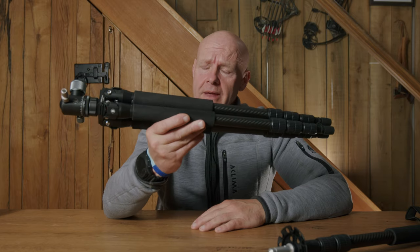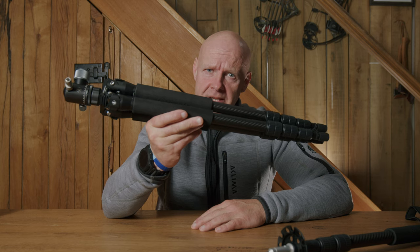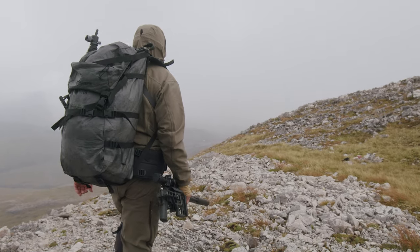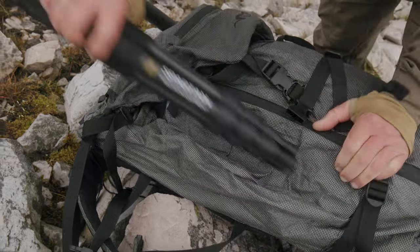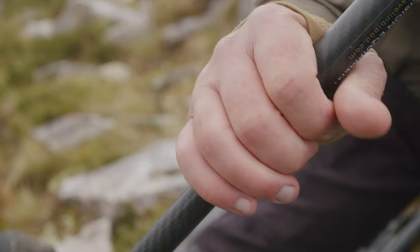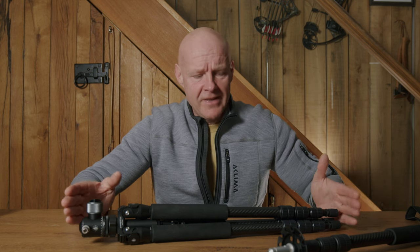I want to talk to you about this — the Spartan Ascent system. I stay away from the word tripod and call it a system because that's exactly what it is. I'm hugely proud of this product for the simple reason it's such a game changer and such a versatile tool. Tripods have their place — we all need them, particularly for mount hunting and glassing — but this is way more than a tripod. So what's different about the Ascent compared to a normal tripod?